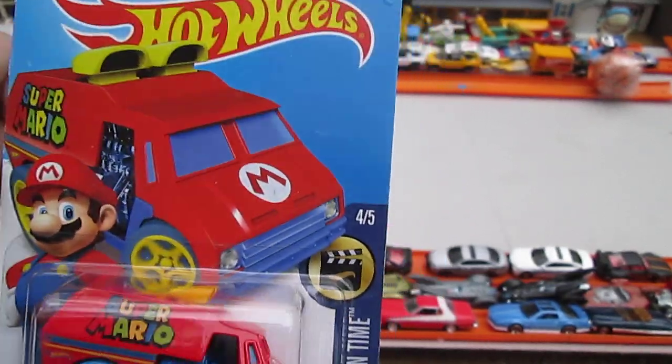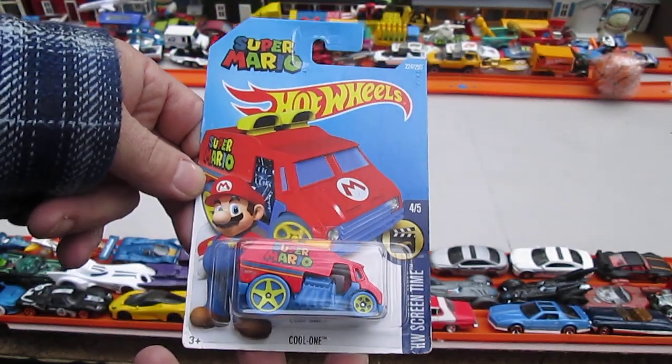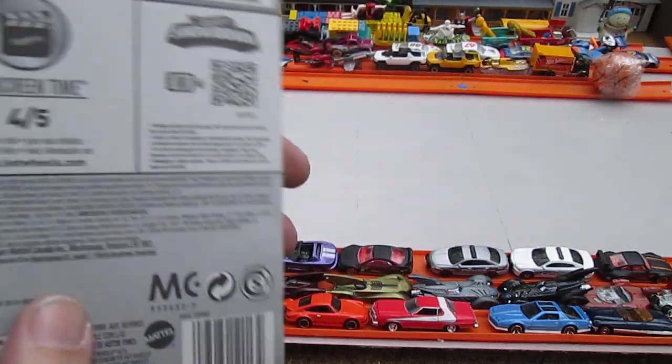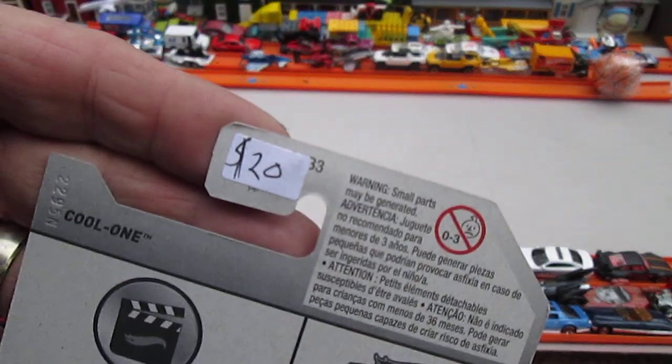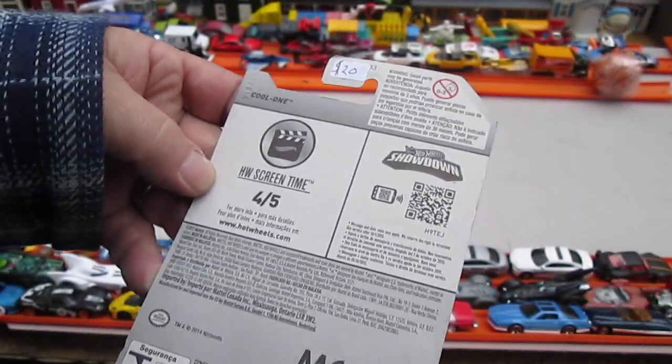I was going to guess which year it is, but I'm not going to guess. I remember when it came out and I have one unopened — this is the first time I got one that I can open. It's my second one. Look what somebody was trying to ask for that. I paid $2, not $20, at a thrift store.